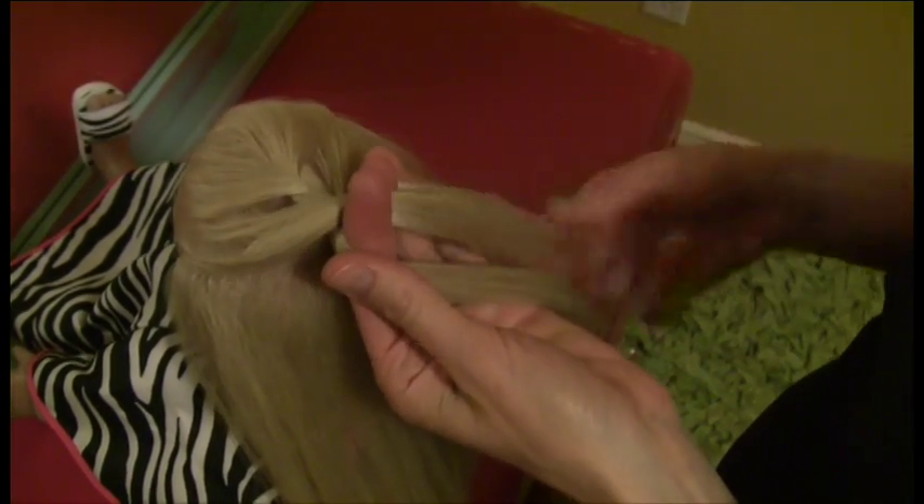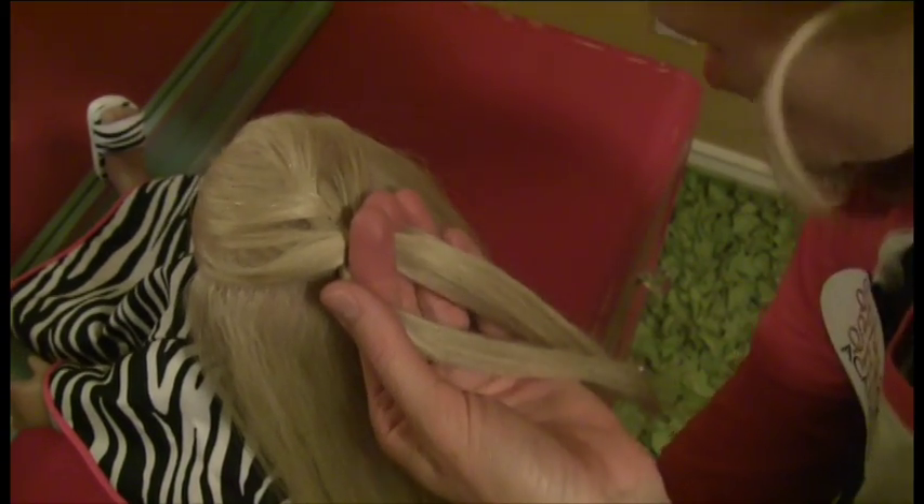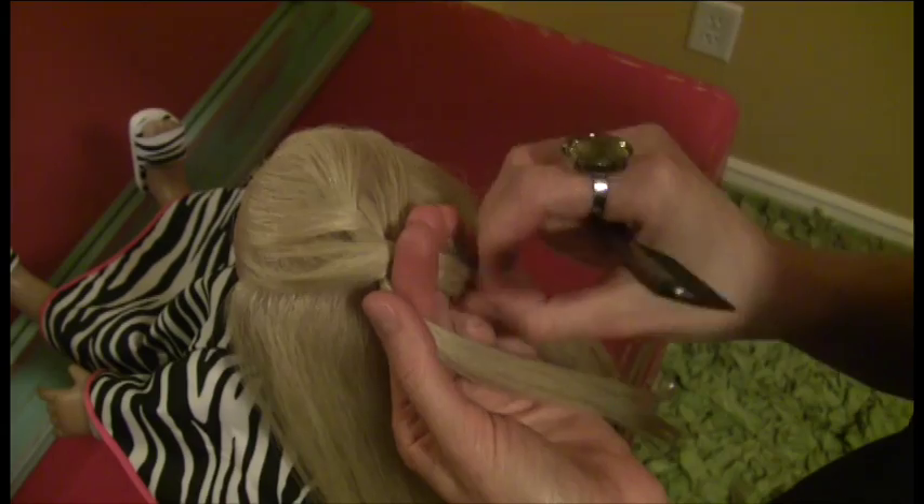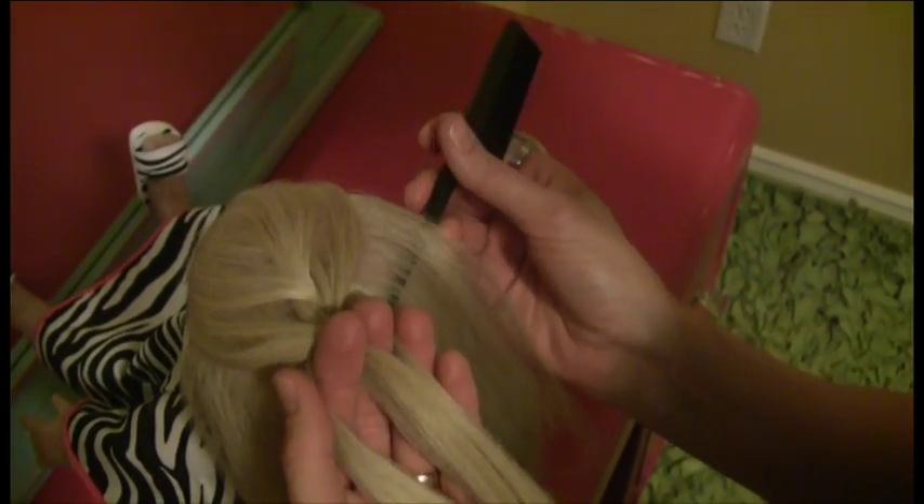Now trust me, French braids are not easy. If you get frustrated, just keep trying. Sometimes you feel like you need twenty fingers to do this job. So just keep working at it, and you'll get it.